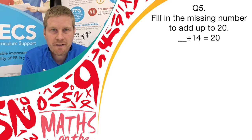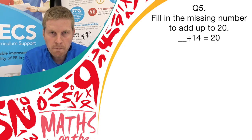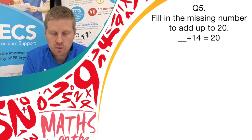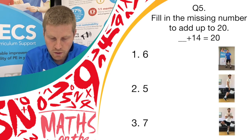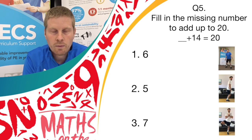On to question 5. Fill in the missing number to add up to 20. Something plus 14 equals 20. Have a little think before the answers come on screen. If you think it's answer 1, do a butterfly. Answer 2, do back flicks. Or answer 3, do a balance.